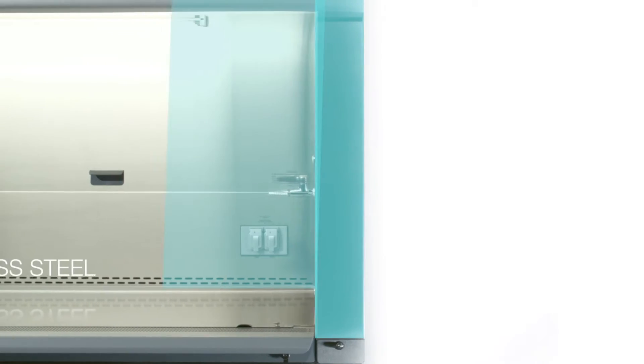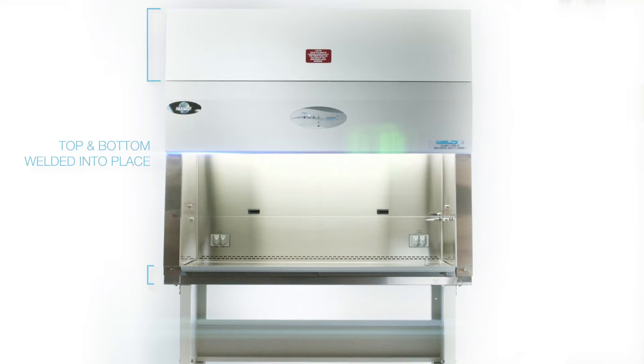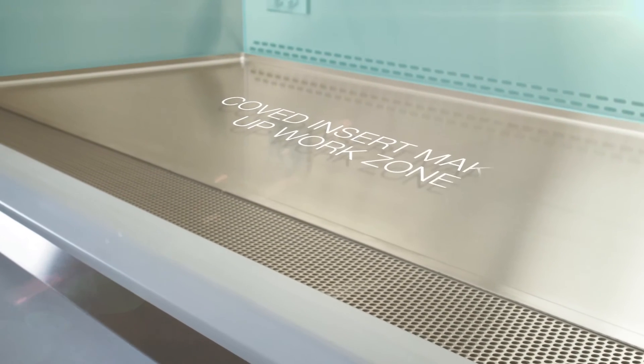A single sheet of stainless steel makes up the walls of the cabinet. The top and bottom of the unit are welded into place, and a coved insert makes up the work zone.